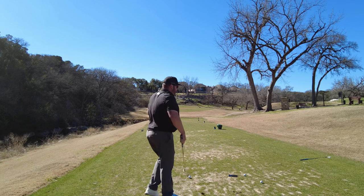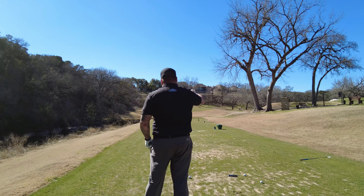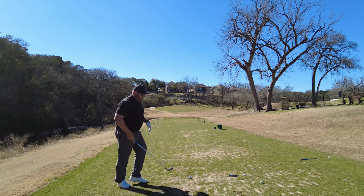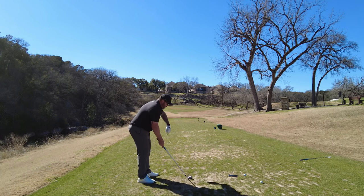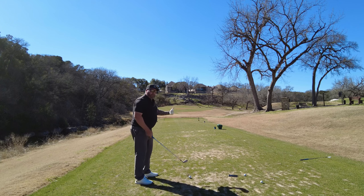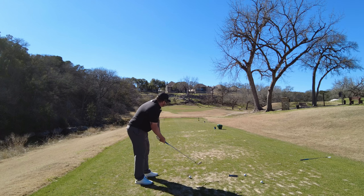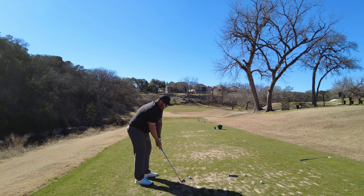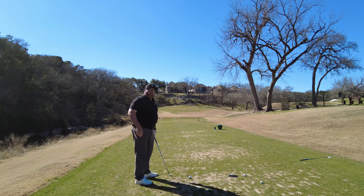Now let's go the other way. I'm going to start this ball on the right side of the green and work it back. Same concept — club face is at my end goal, the flag. I now set my body to the right of my end goal. And just like last time, most importantly, I am swinging with my body line, which is right of the flag.